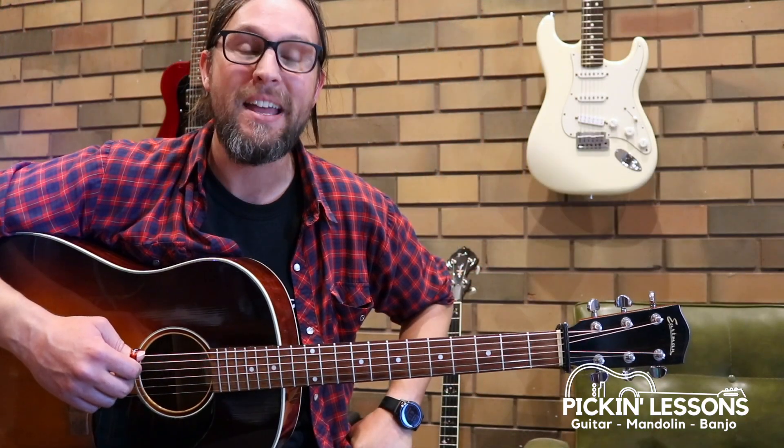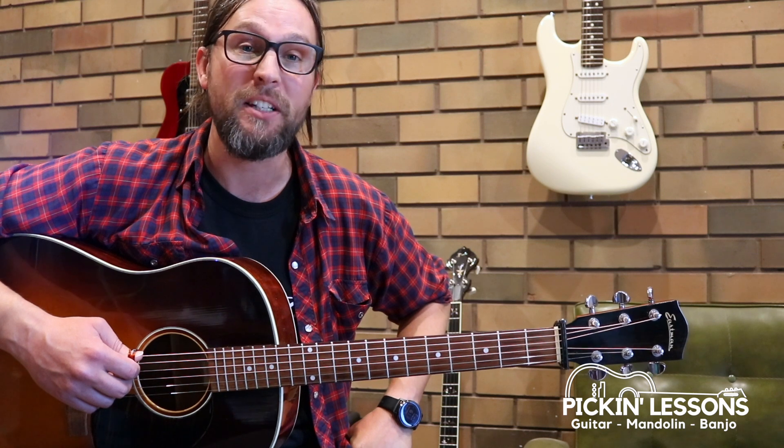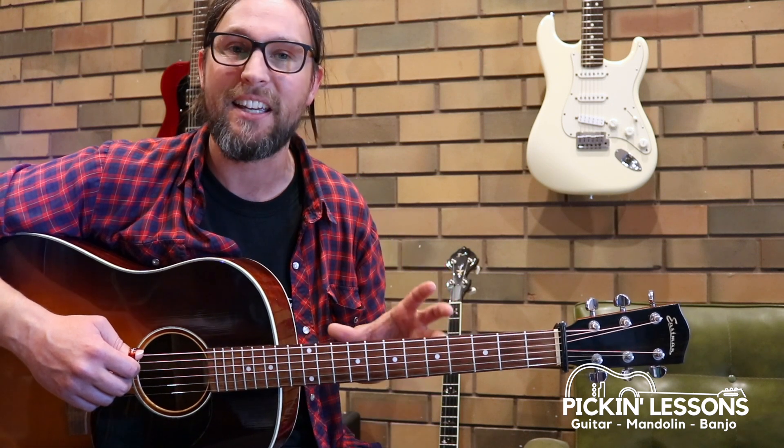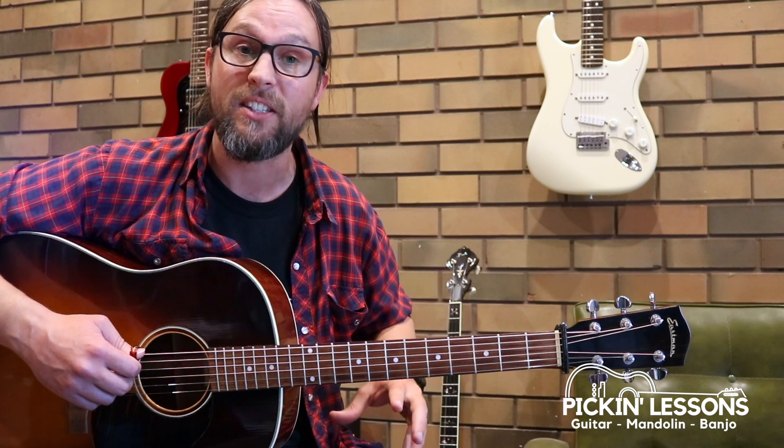G'day, it's Heath here from PickingLessons.com. In this guitar lesson we're going to take a look at a fun fingerstyle arrangement of Handsome Molly, a great old-time tune. We're playing it in the key of G. There are two variations, and in a moment we're going to take a look at the first of those variations here in this lesson.